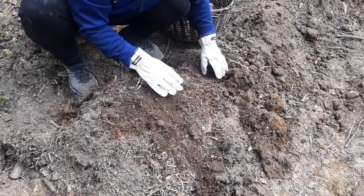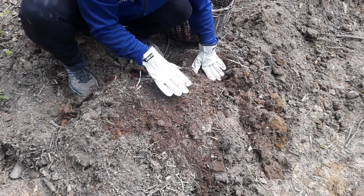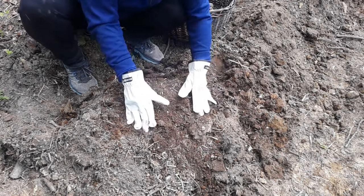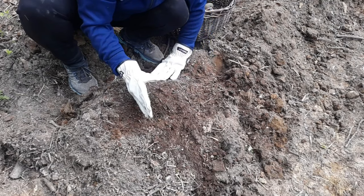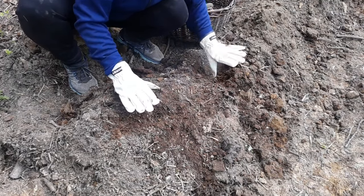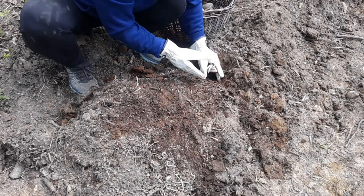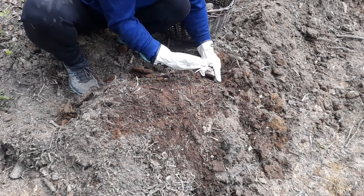We want to space them about a foot apart, just so they have room underneath as the bulbs start growing under the soil and they're not crowding each other out. We're going to plant with the eye facing up.